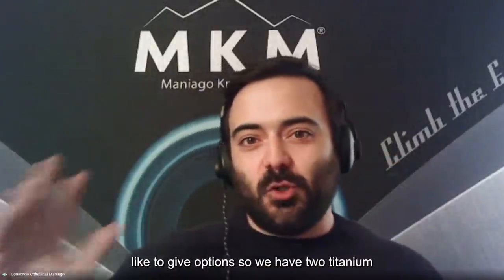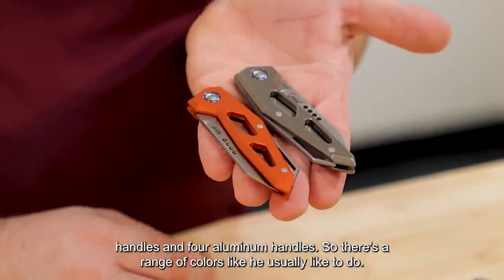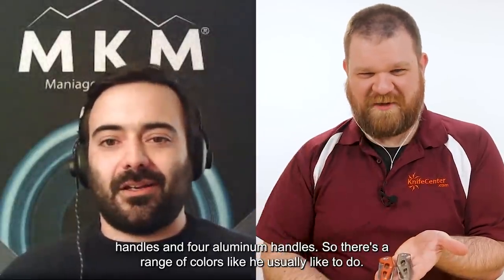The handles come in different options — we like to give options. We have two titanium handles and four aluminum handles.